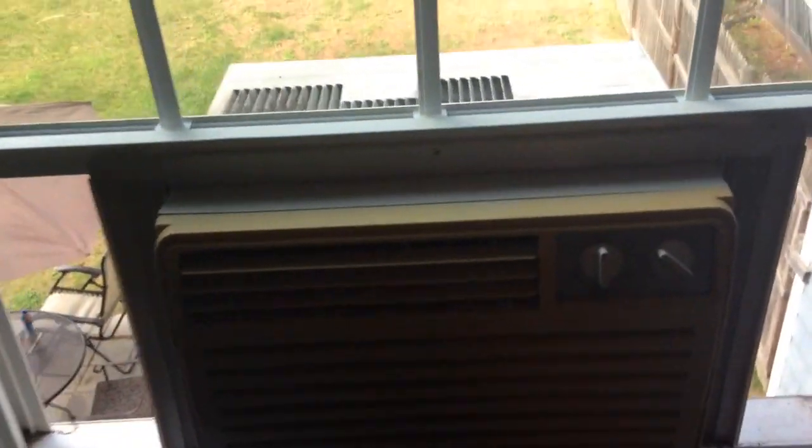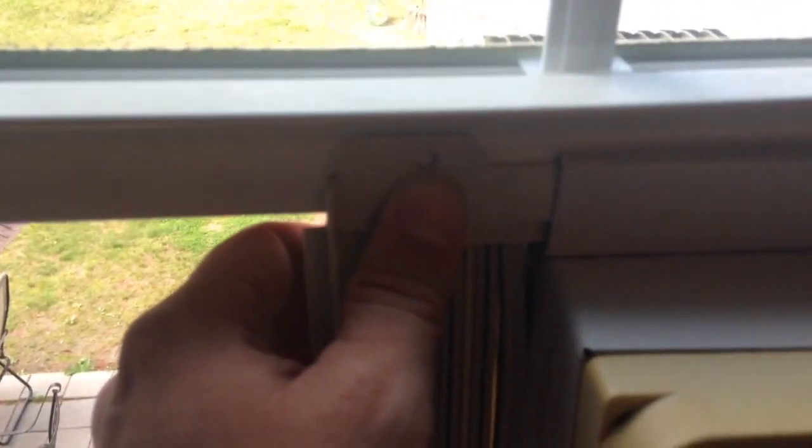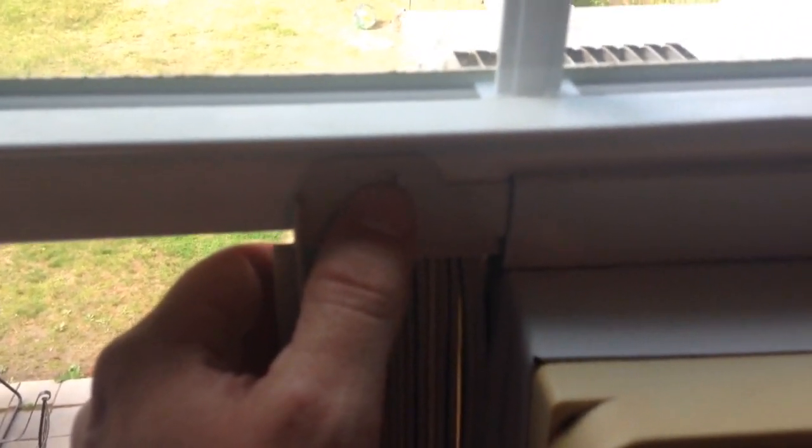So right now I have the AC unit in the window. Here's the channel down below, and this part is outside the window, and just the face of the AC unit is inside the window. If you have an old wooden window, you can use these screw holes to screw it into the window frame, but we have a new window, so I like to use duct tape — that holds everything in pretty secure.